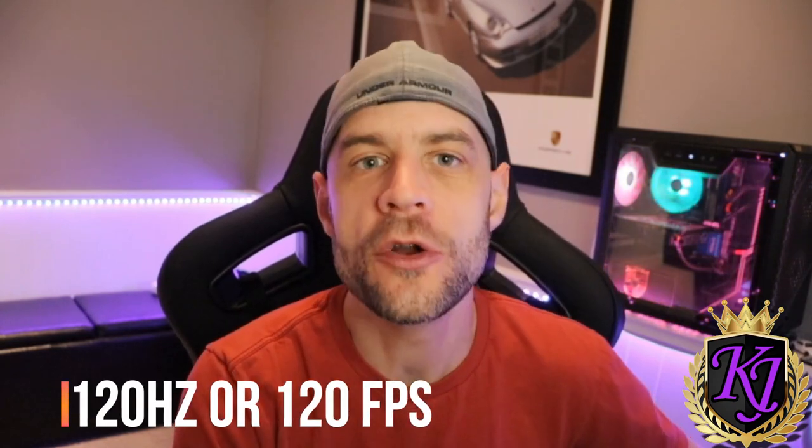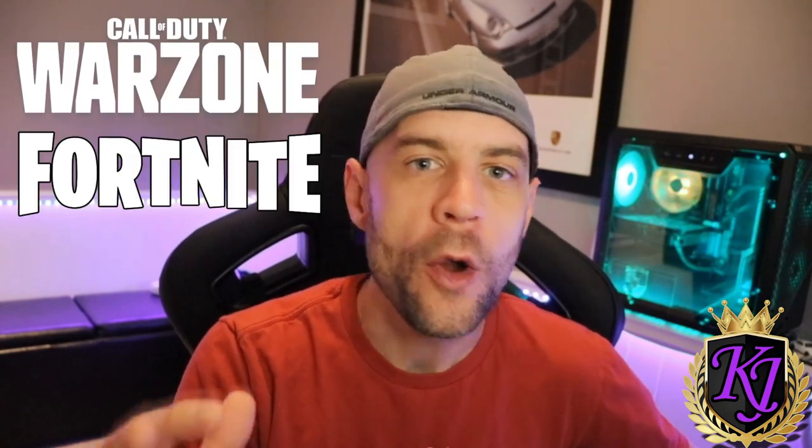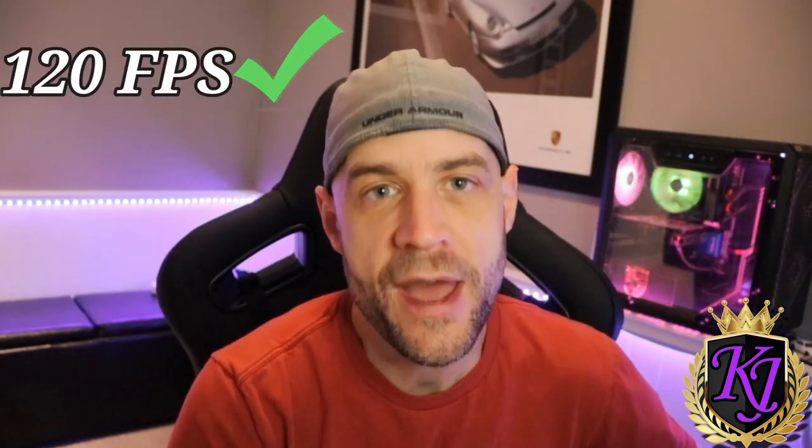Hey, what's up YouTube, King James here. Today I'm bringing you a slightly different video. This video is about 120 hertz or 120 frames per second — it's a huge advantage in any first person shooter. If you're playing Call of Duty or Fortnite or any other game on your PlayStation 5 or Xbox Series X and it's capable of 120 frames per second, this is something you definitely want to turn on. It's been a huge advantage for me.